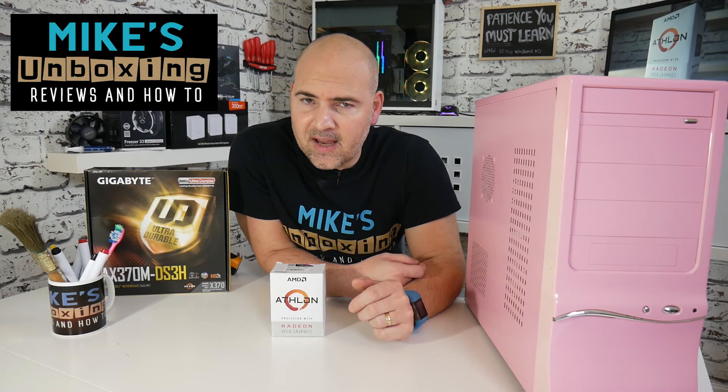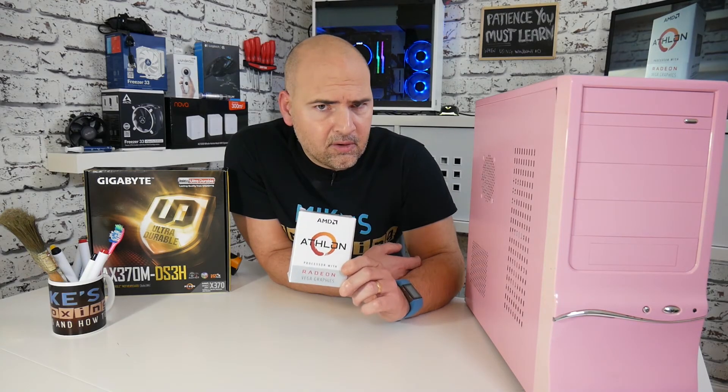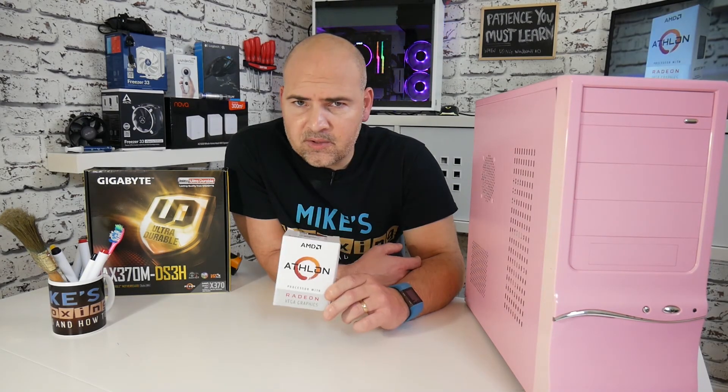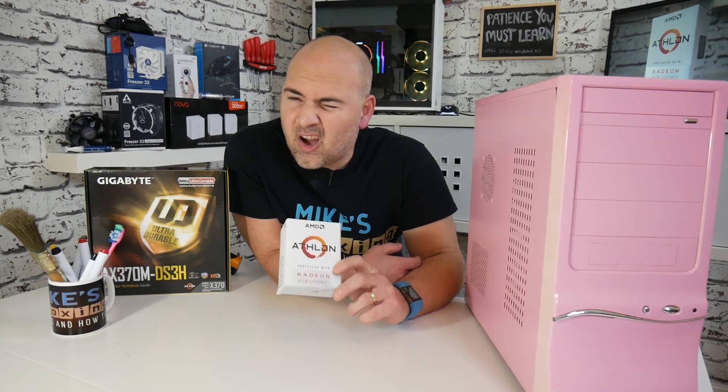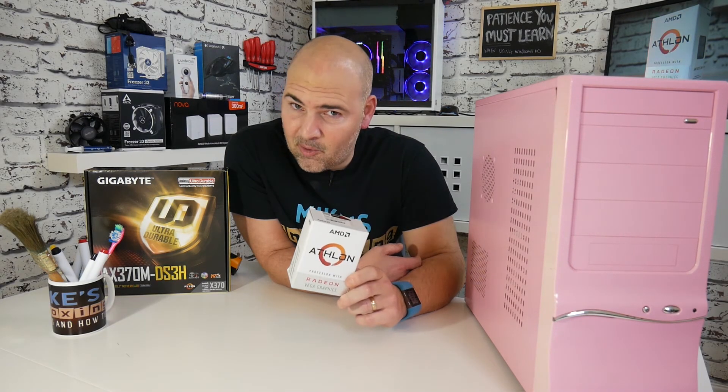Hi, this is Mike from Mike's Unboxing Reviews and How To, and today we're going to check back in with the Athlon 200GE. We've done some gaming and some benchmarks, so I thought I'd share it with you. Keep watching to see how it went.